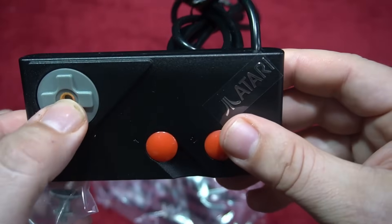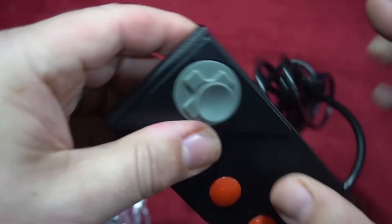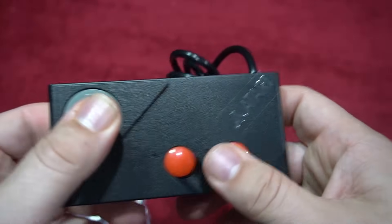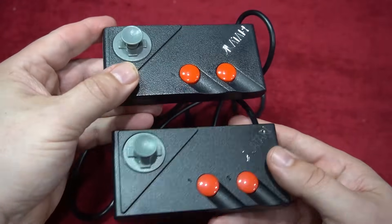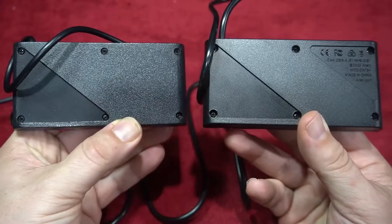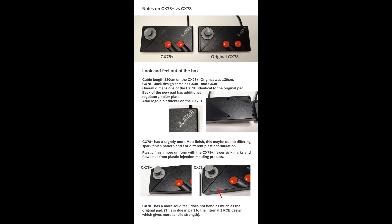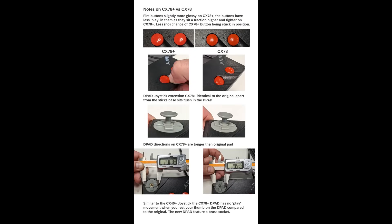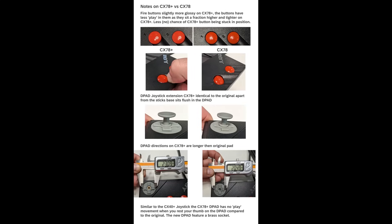You can play it just like a standard pad, or you can screw in a small mini joystick for a more NES-style experience. It's an interesting option, and it makes it a better way to play the many two-button games available — you can find those on AtariAge. The original is on top and the CX78 Plus is on the bottom. You can pause and zoom in to see the subtle differences that PlayOn has made to improve the control pad.